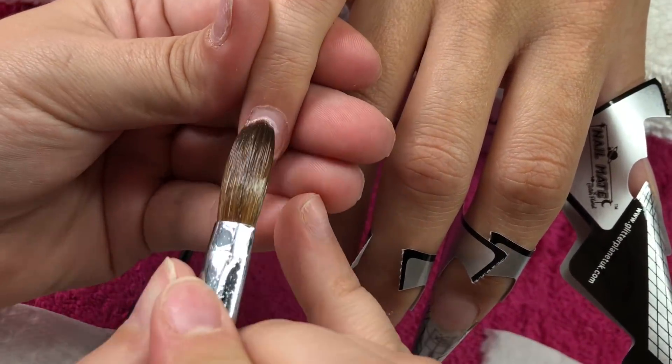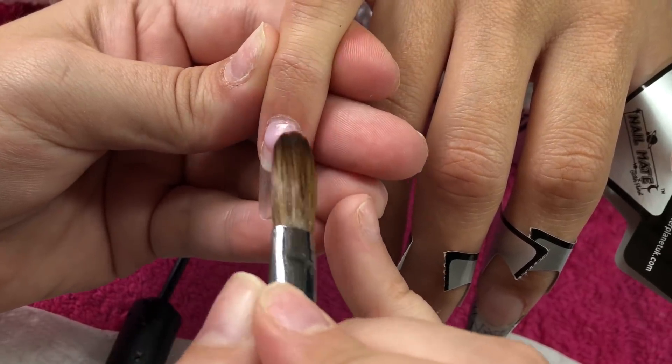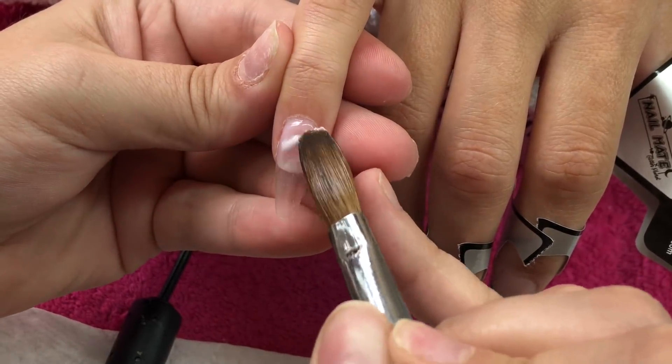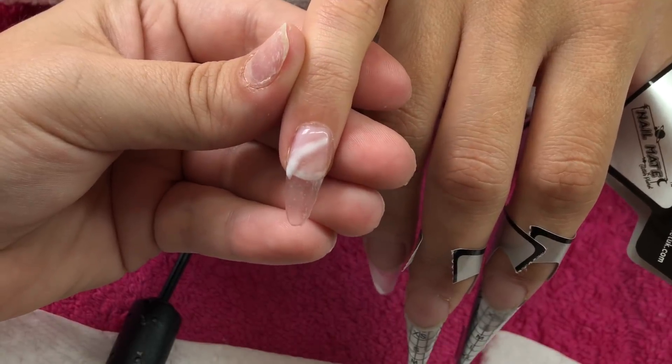I'm going to come in with CJP Amour to just tidy up that cuticle area because we're going to do a marble. I'll then come in with Coconut Milk made in sweet from Glam and Glitz clear, and then just carry on down the nail in this way to create that stripey marble look.